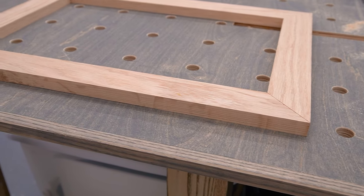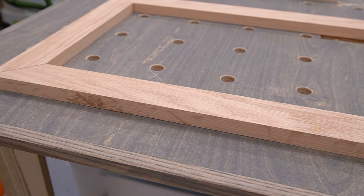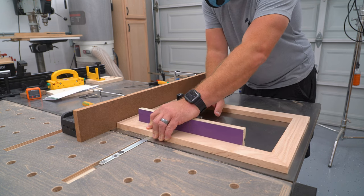I want to take about a saw blade's width worth of material off all four sides of this picture frame just to clean up the edges a bit. In a situation like this where I just want to nibble a small amount off each side, this is the perfect solution.